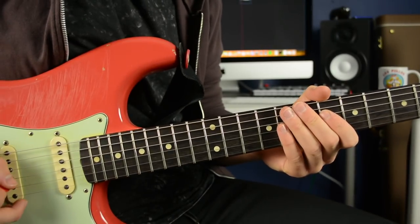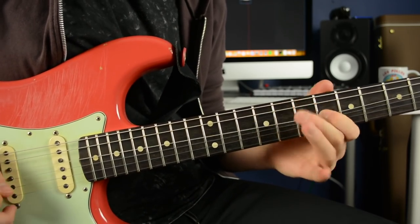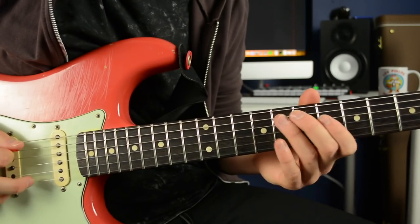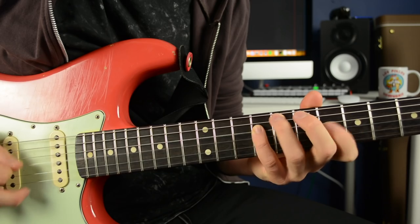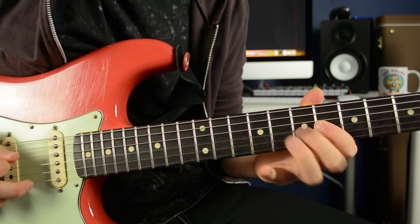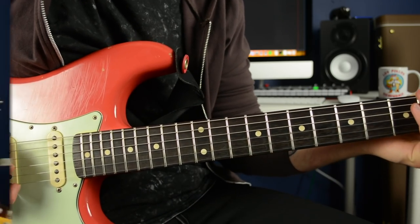So here is the lick. This is something that Matt will play quite often over the four chord in a blues progression.